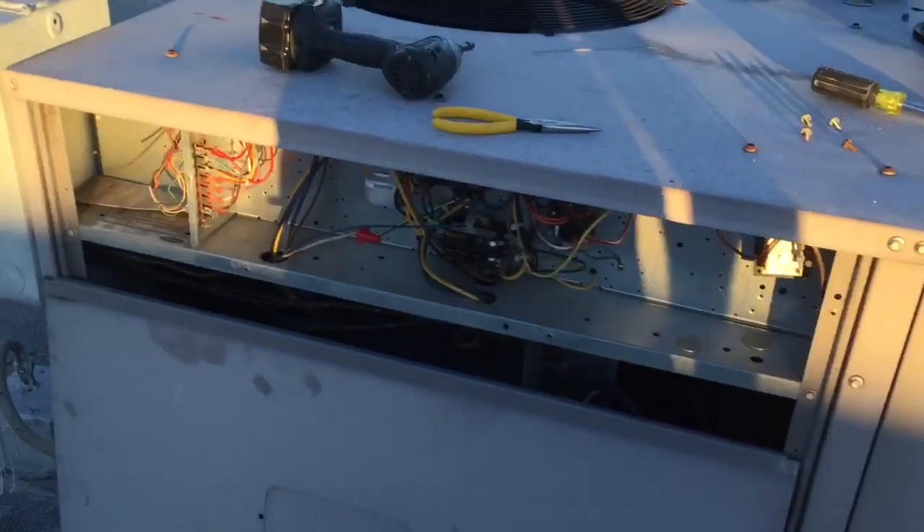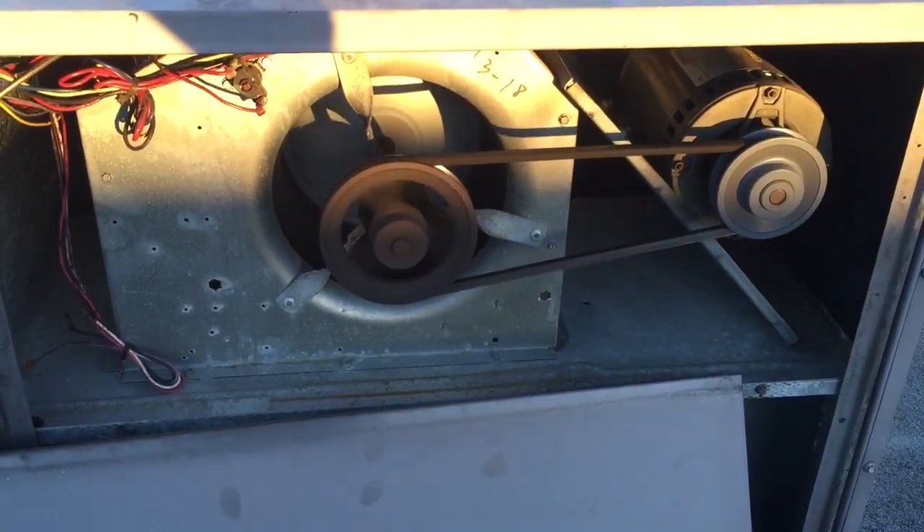I went down to check out the filter. The filter was dirty. But I did find that the oil here is awful good — there's nothing wrong with the oil. What I did notice, check this out guys: this motor is running backwards.